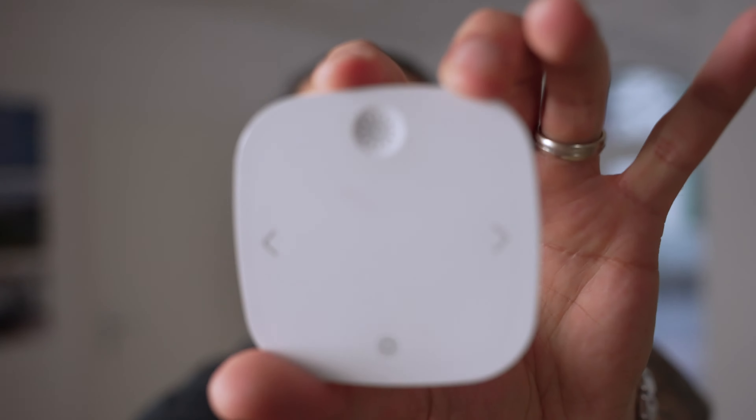You clicked on this video because you want to know more about the IKEA steer bar. This little guy here works amazing and I've been using it for almost a year, never let me down. I still have the same batteries in it, by the way, and you can control up to 10 lights at the same time.